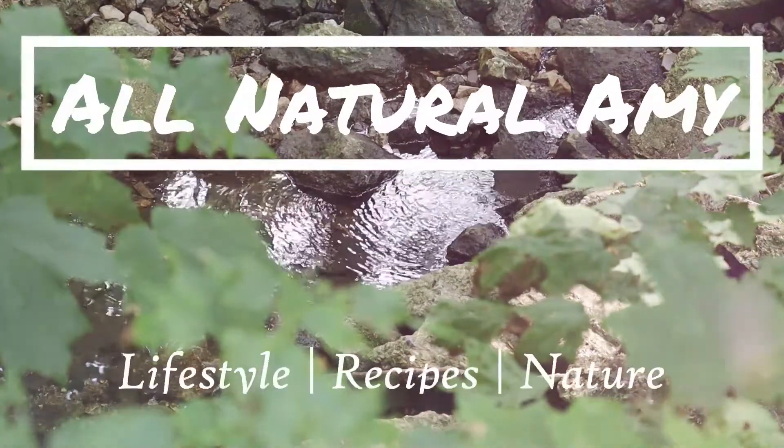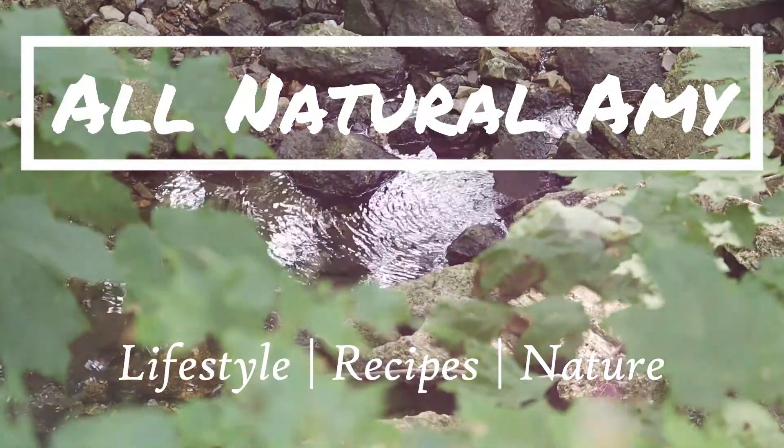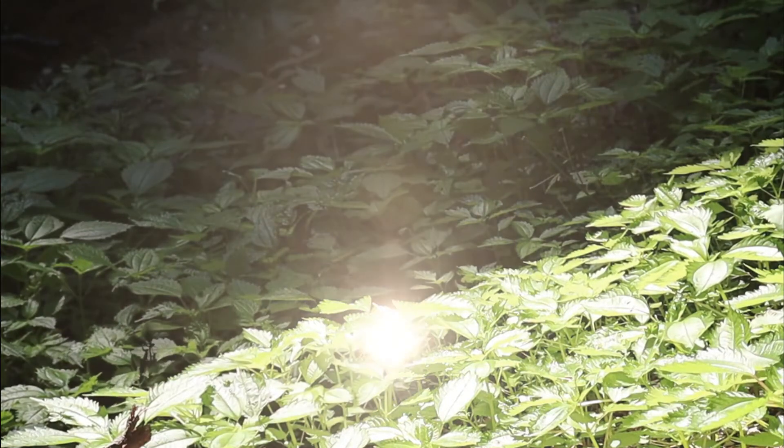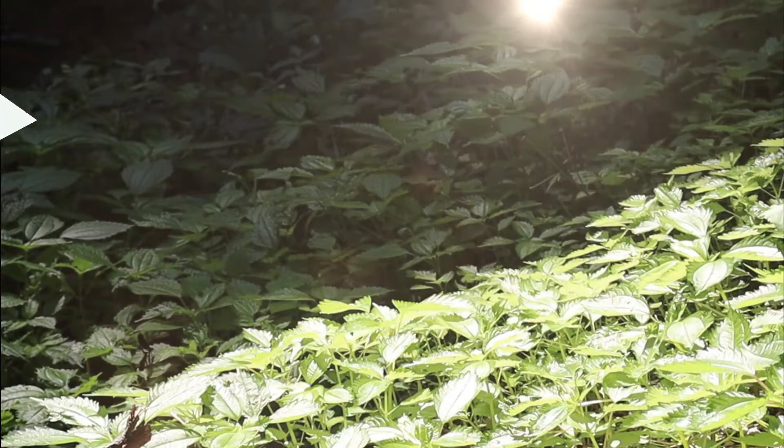Hey guys, welcome to my channel. If you don't already know me, my name is Amy and today I'm going to be showing you how to make my favorite rice paper roll recipe. I've stuffed up rice paper rolls a million times in my life but I've finally got the recipe down pat and I've got some really good tips and tricks for how to not break them and how to roll them up so that they stick together perfectly. So I hope you like it — let's get into it.